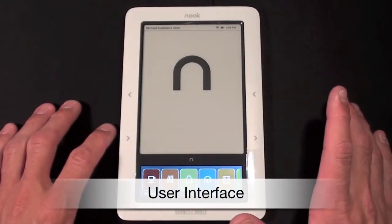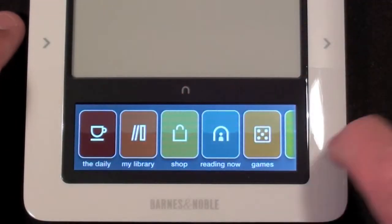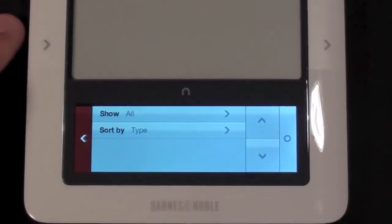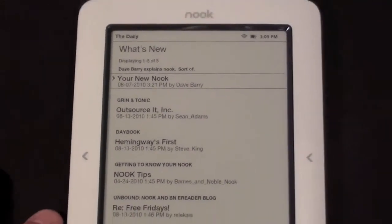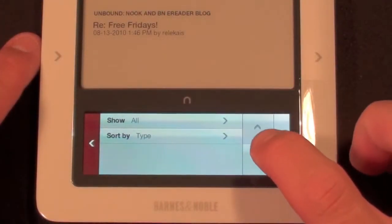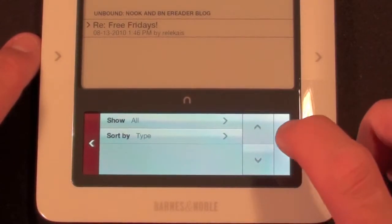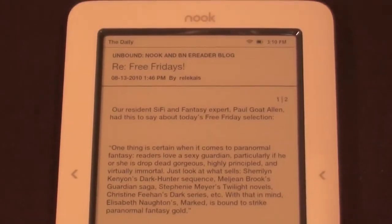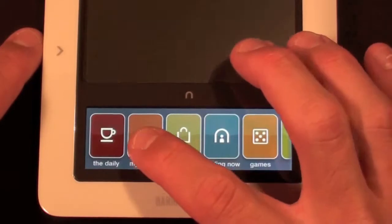Now let's take a look at the navigation system on the Nook. There's a little home button that when you tap it invokes the menu system — a row of colorful icons that lead to various functions. If you bring up the Daily you get a sort of RSS feed from Barnes and Noble, and the display has controls to select down to the item you want. When you click it selects for you. Tapping the N again brings you back home, and from there we can go to My Library.